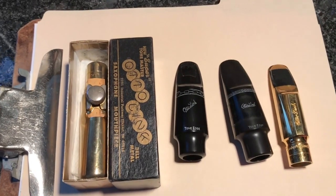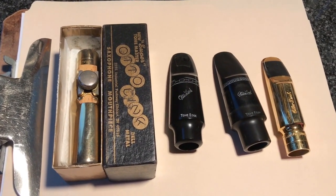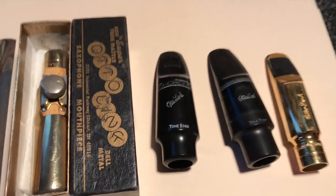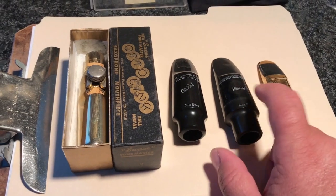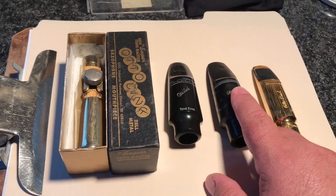If you have a primary mouthpiece that you play all the time, you should never let anyone work on that mouthpiece. It's okay to have it measured, but a mouthpiece, when it's worked on, comes out quite a bit different. We are going to add a baffle — or what the old guys used to call an insert — to this mouthpiece, and we'll talk about what it is and why.